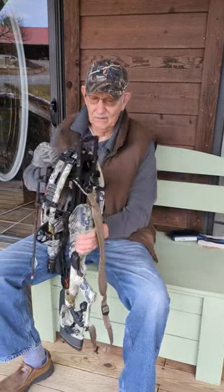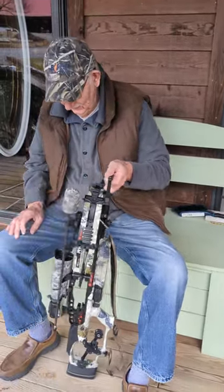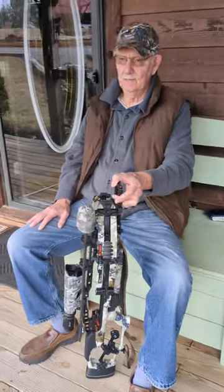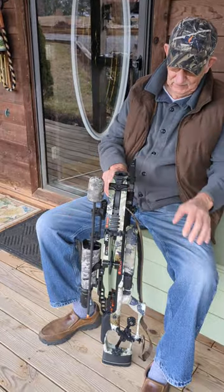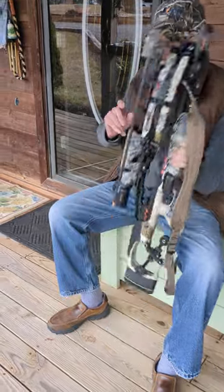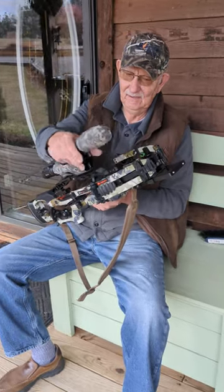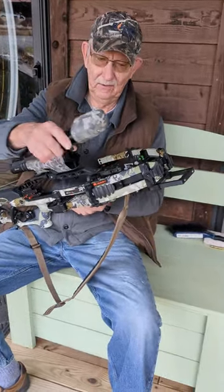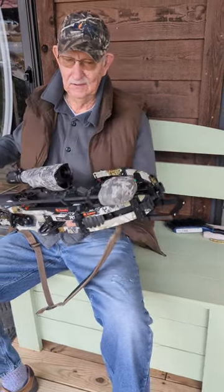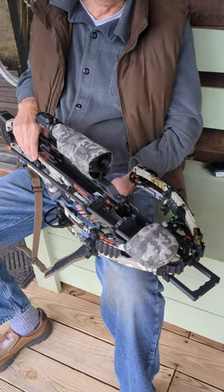There's my sling on there — you can grab the bow with it. Since I've got a two-pound scope on this, it comes in handy to grab the bow when you're pulling up a tree stand. I've got my quiver holder on there, which works so well. I loaded two arrows and shot one at the target — I'll show you in a few minutes. It really comes in handy if you're hunting in front of a ladder stand with a shooting rail, because you don't have to take it off.